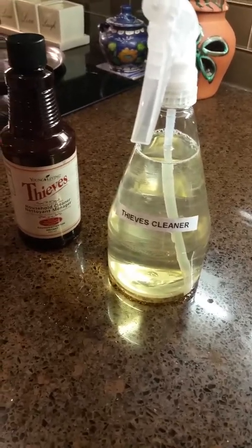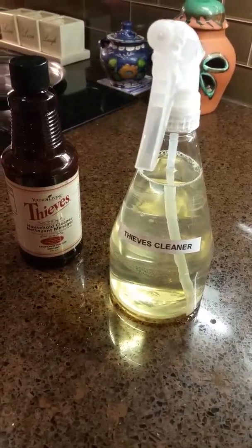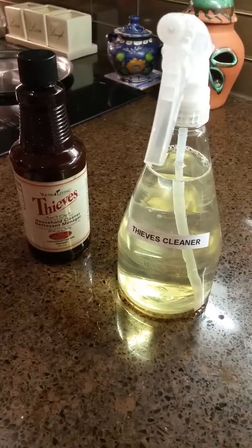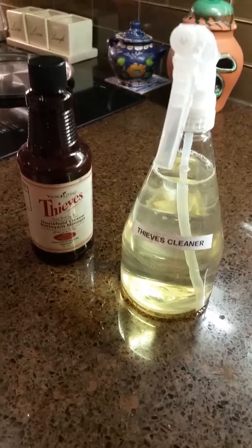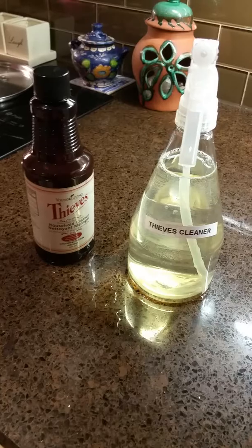Thieves cleaner is the cleaner I use now. I no longer use any chemicals that you purchase at the store — I'm totally chemical free. I've been chemical free for about a year and a half now, and that was the best decision ever.